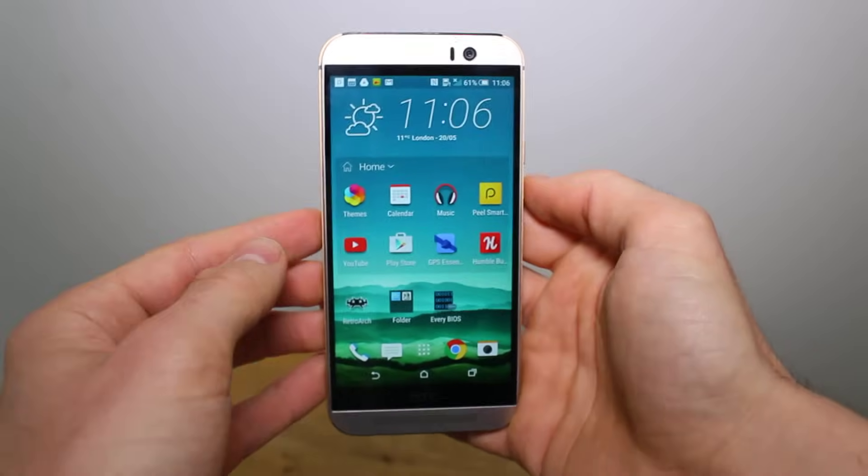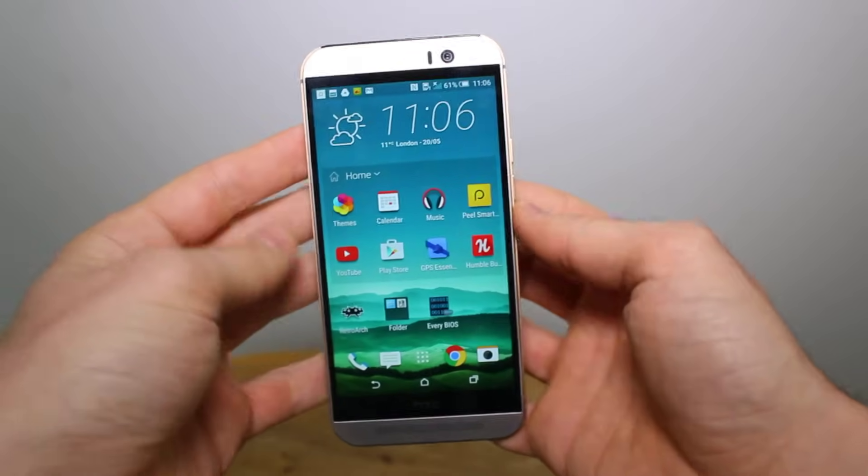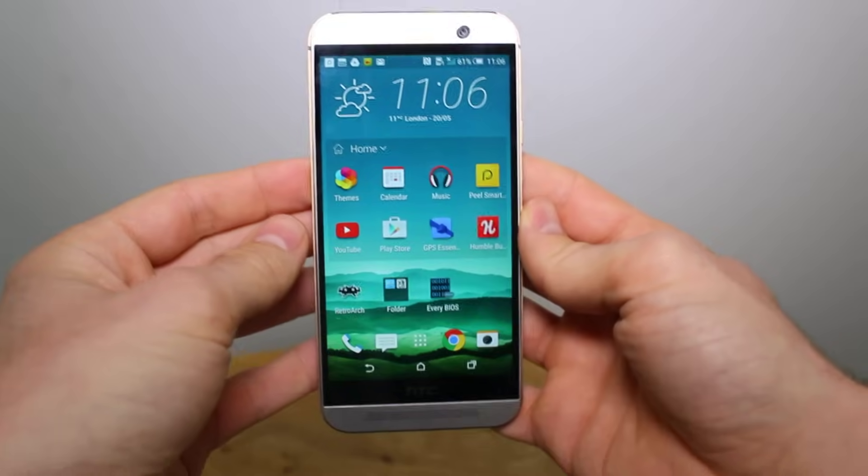Hello everyone, this is Robert Zak from Android Pit bringing you a tips video on how to calibrate and fix the compass and GPS on your Android device.